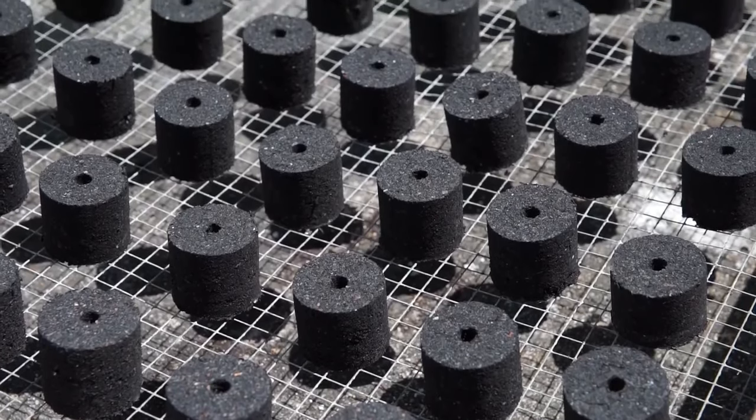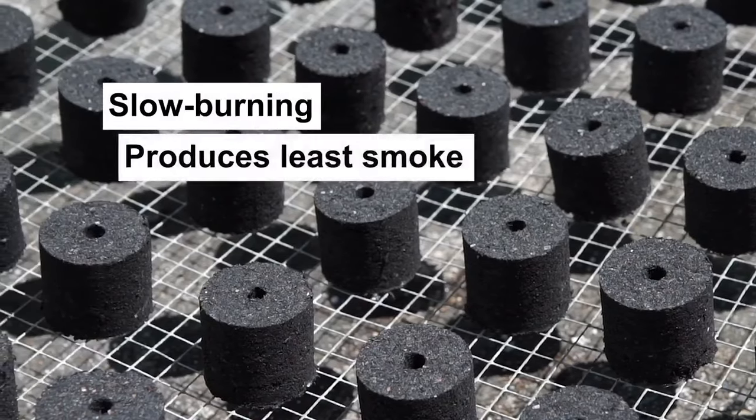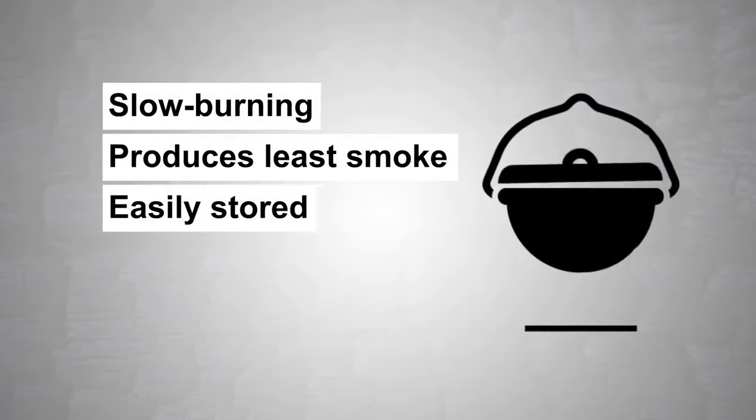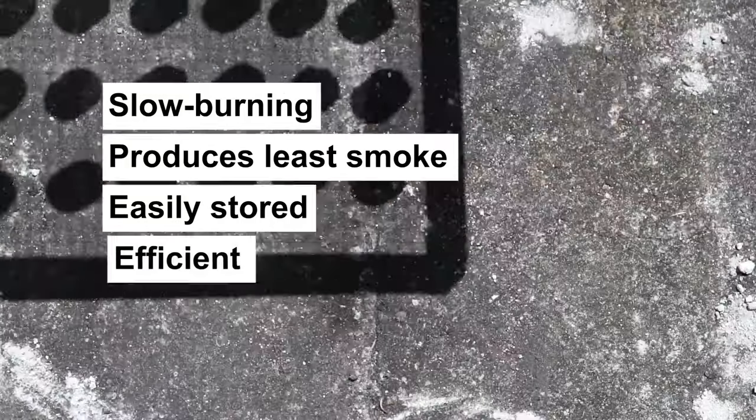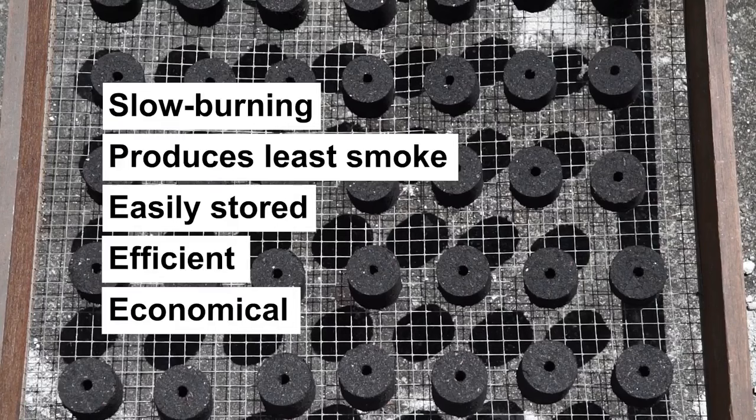ITDI's Charcoal Briquetting Technology is unique because it is slow burning, produces the least smoke, and can easily be stored, which makes it more efficient and economical.